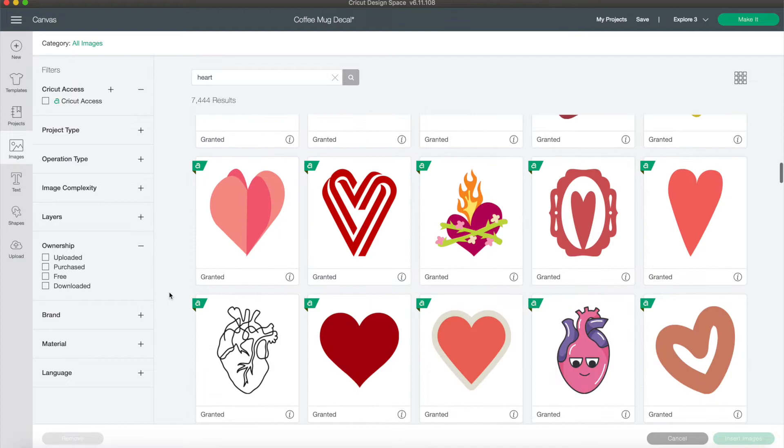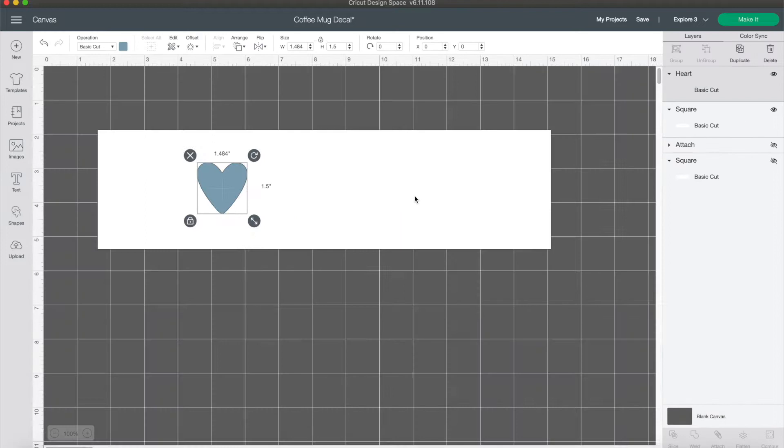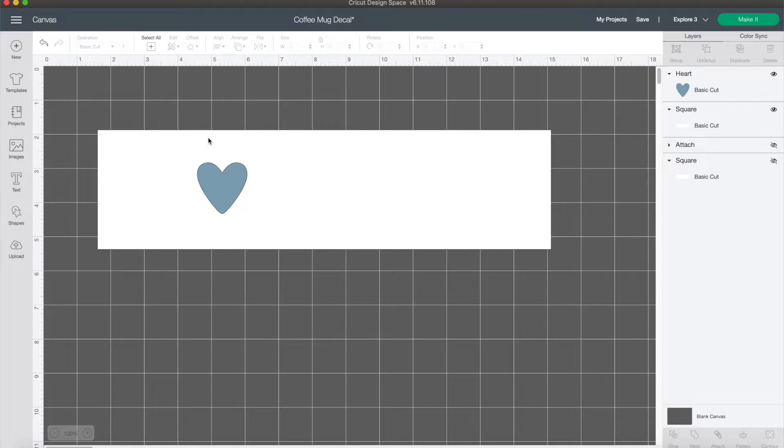The one I used is part of the subscription — if you have Cricut Access it will be included. I'll search and find it — it was this one right here. Click that and click Insert Images. You don't have to use this exact heart; you can use any heart. If you come over to Shapes, there's also a heart there you could use, so I just wanted to show you some options.